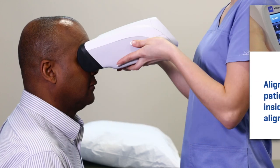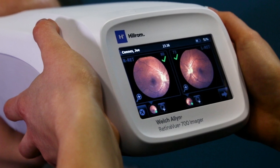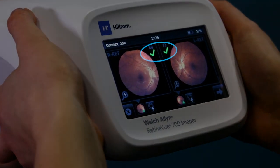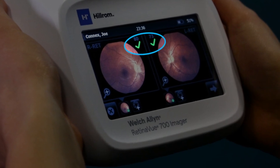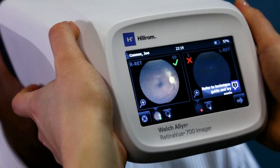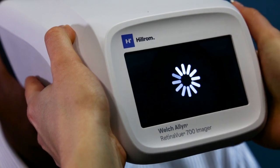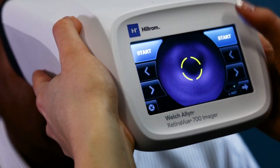Once both images have been captured, the acquired images will be displayed on the post-acquisition screen. For each image, there is a quality assessment. The quality assessment indicates the likelihood that the image is interpretable by an eye care professional. It is possible to take a second image by clicking on the plus image icon on the screen. That will bring you to the start screen to repeat the image acquisition sequence.